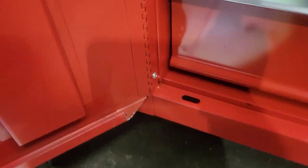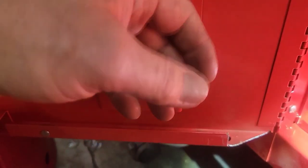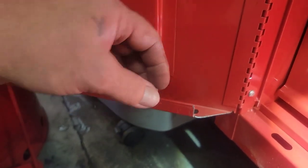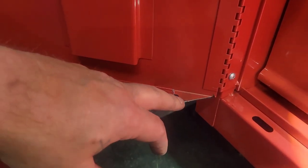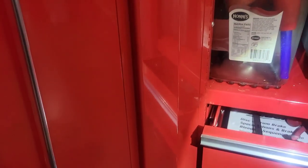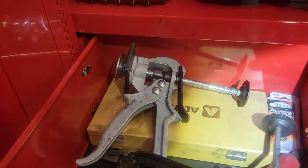One of the things you have to do with these US General side lockers: this corner here comes all the way over and what happens is you have to open this door all the way before you can open the drawer. So if you're going to get one of these, you want to cut this off at an angle so that way you can still open the drawer when the door isn't all the way open. You can see how I have it — most of the way open, a little more than half — and I'm able to get in there.